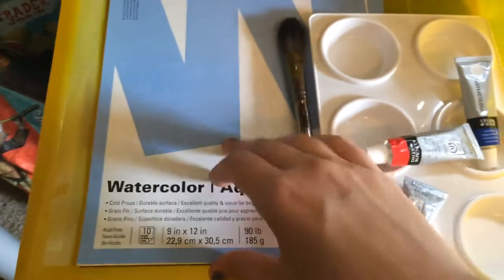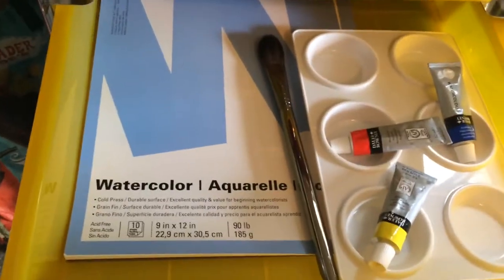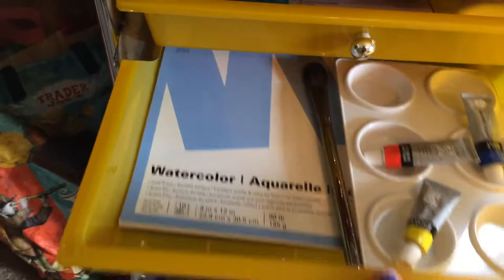And then just really good watercolor paper — there's only 10 sheets in there but it's really thick, good quality stuff. And we're going to be doing a lot of wet-on-wet watercolor painting, so you need that.